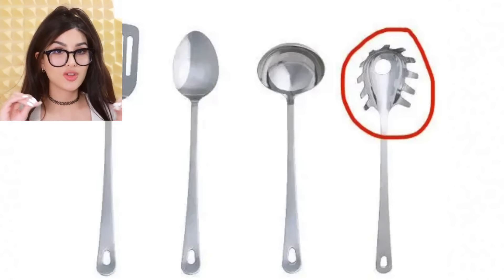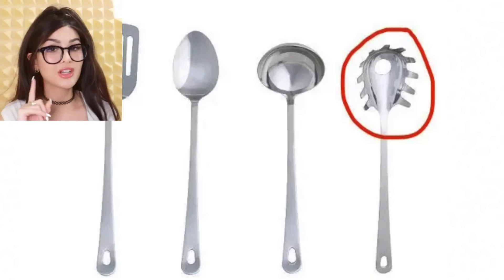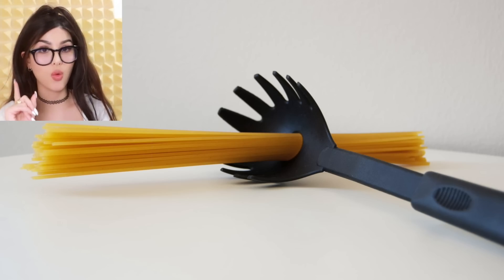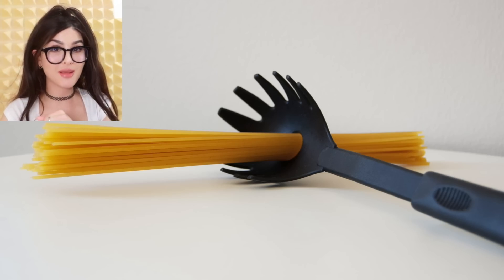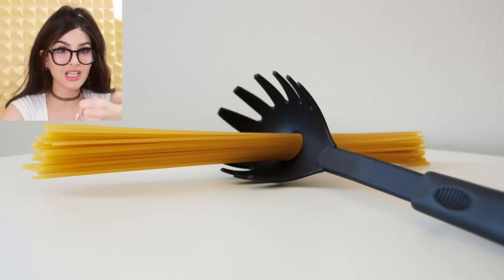What is the hole in your pasta spoon for? It's not only for draining water, but also lets you know how much pasta is about the size of one portion. Every time I used to make pasta, I'd just dump the whole box. But if you're making pasta for two people, you're supposed to put the pasta sticks through the hole — that's enough pasta for one serving. But what if we wanna eat more?